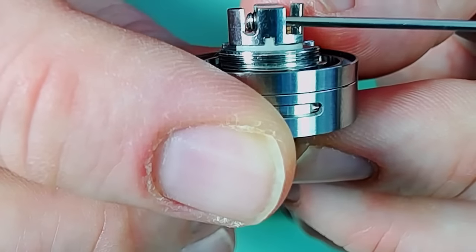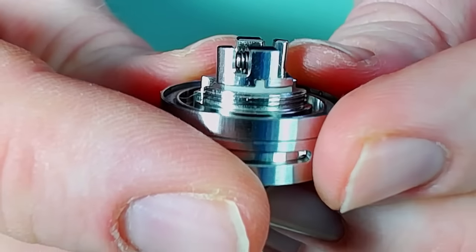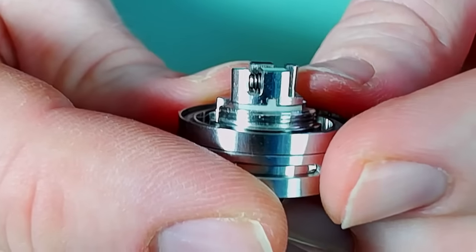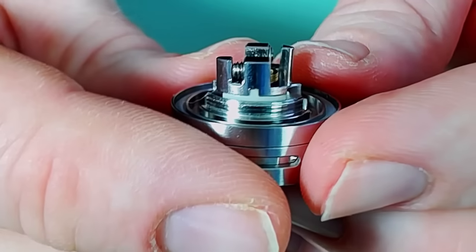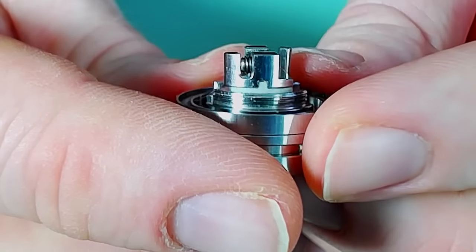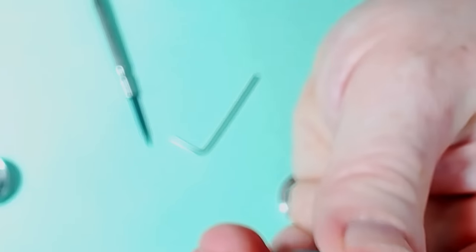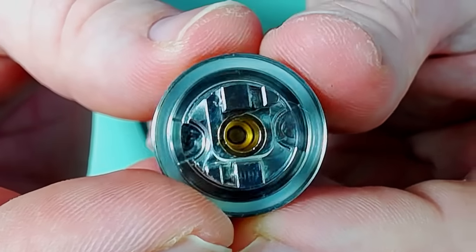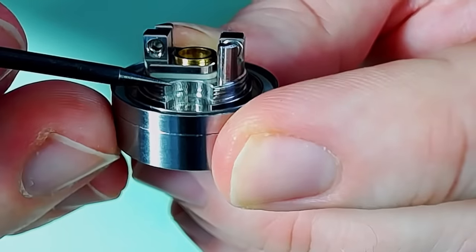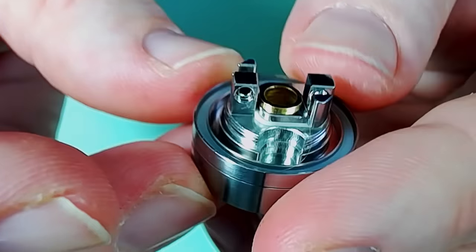There's a sort of gap underneath that screw, even where the thread is. That means if you're someone who uses particularly thin wire all the time — 28 and 30 gauge — you're going to potentially have a bit of an issue making that stick. This is a single coiler, so it's something that a lot of people who enjoy building that way will go for. The juice channels here — what I do is the cotton basically rests along the top, and I've had no problems with that whatsoever.